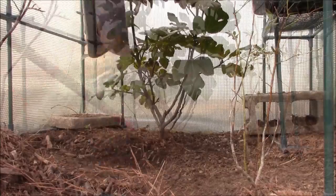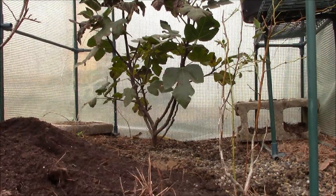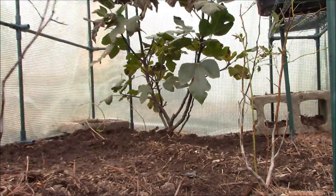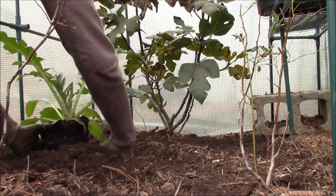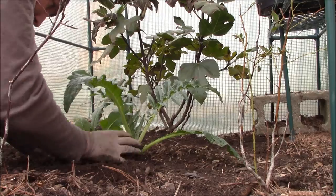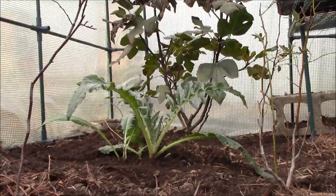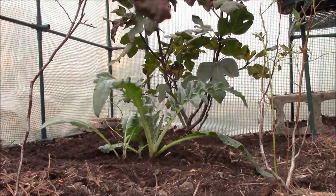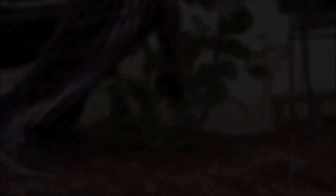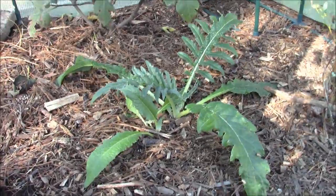Back in October the 25th when I set this greenhouse up, I began to be really inspired by Dan over at Plant Abundance and his experience with a companion planting of cardoon, clover, and fava beans. He's in zone 9 and I'm in zone 8, but with this greenhouse set up I basically have a zone 9 environment. So based on his motivational experience, I decided to give these plants a try.